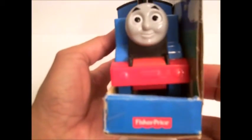Look at that, this is cool. So this Thomas moves. It says here 'I'm on my way.' Light brightens with each press. I'm excited, let's see what Thomas can do.